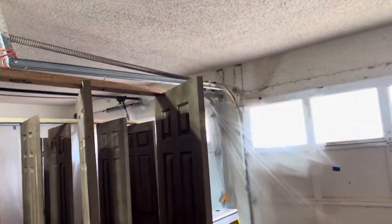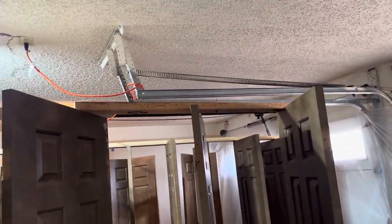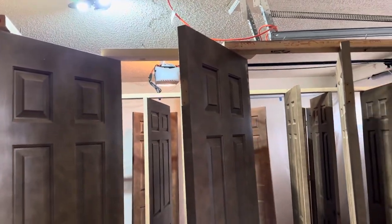Debating on if I want to wrap those — I may end up just wrapping all that. Especially the garage door opener; it's new.